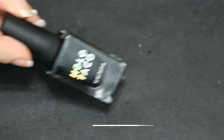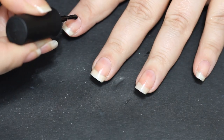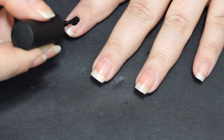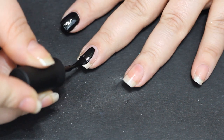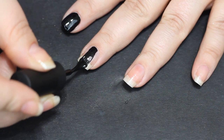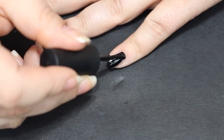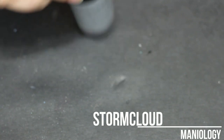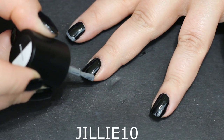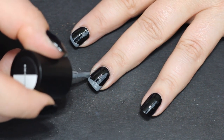We are going to start with Orly Bonder because I'm not doing all this work and not wearing it for a week, and Holo Taco as a base coat — it'll be the last time you see that for a minute. It is a really nice one-coat black polish, but it is very pricey, and these nails started chipping about three days in. Normally a manicure lasts about seven days for me, so that is something to think about with the Holo Taco.